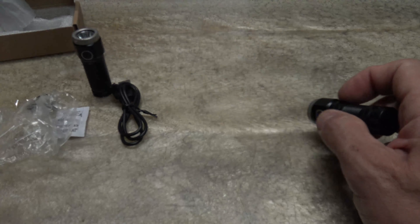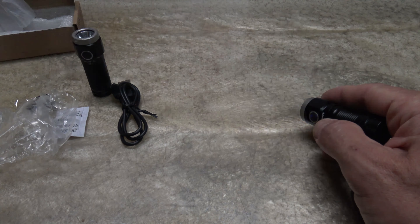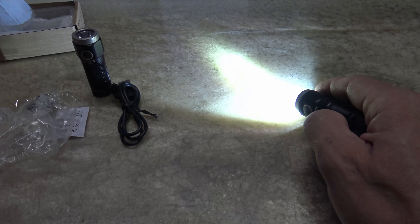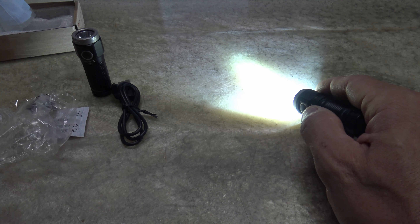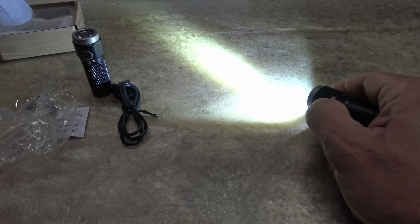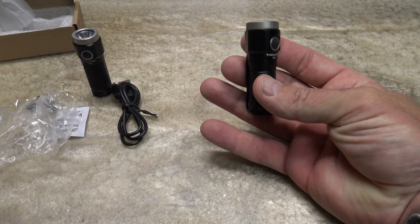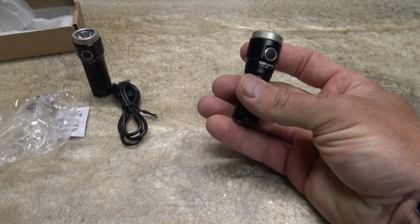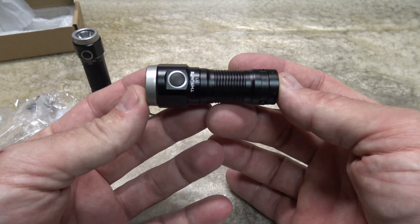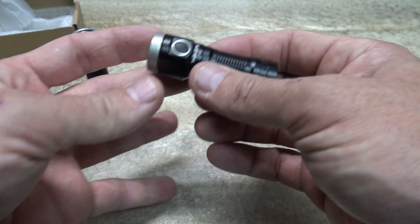Triple press gets the strobe function — 168 lumens lasting 200 minutes, or 3.33 hours. Going back to turbo, we get 166 meters of throw and a candela rating of 6930. That's a lot of light coming out of such a small unit. This is IPX8 waterproof down to two meters, impact resistant down to one and a half meters. The weight without battery is 40 grams, or 50 grams with battery. Dimensions are 68 millimeters long, 24.5 millimeters at the head, and 20 millimeters at the body.